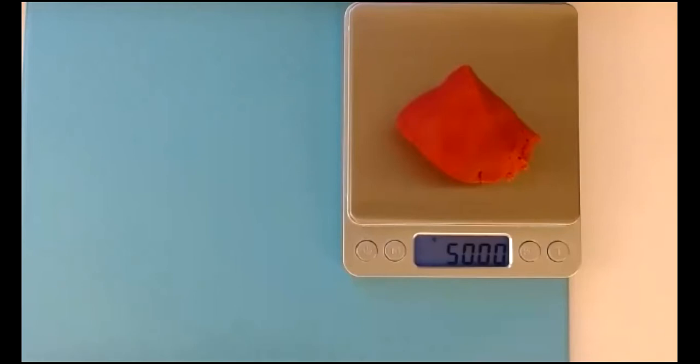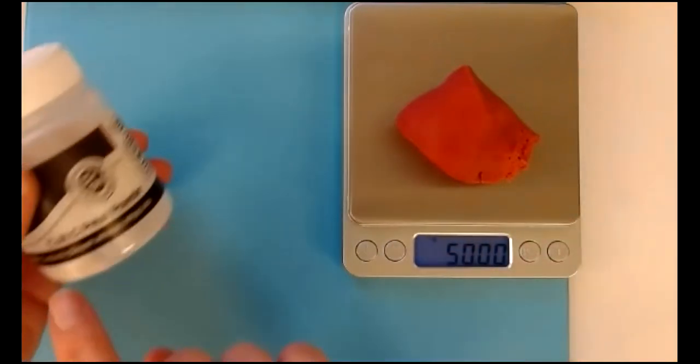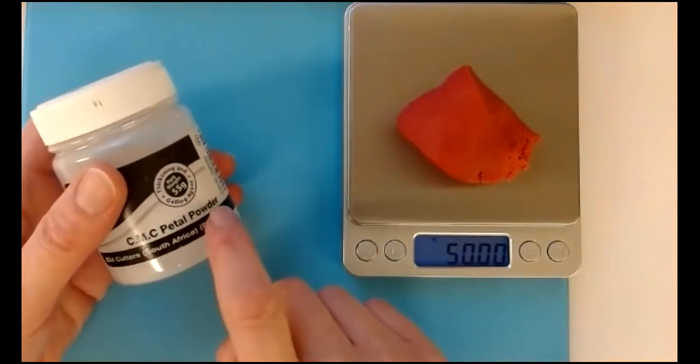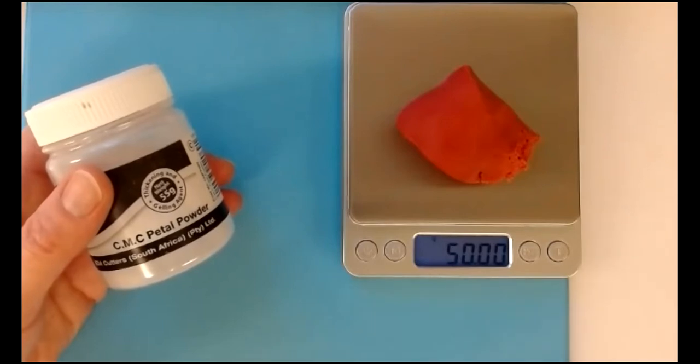First, what we need to do is make the body for Santa. I've got 50 grams of sugar paste, which is the paste that you cover a cake with. It's coloured red and I've added a good pinch of CMC or Tylose powder just to help firm it up into modelling paste. If you are working with a modelling paste already then there is absolutely no need to add more CMC.